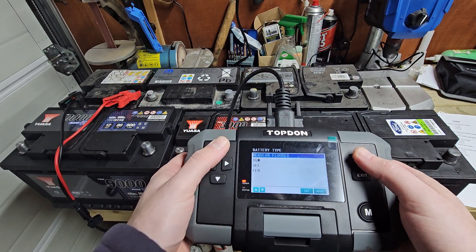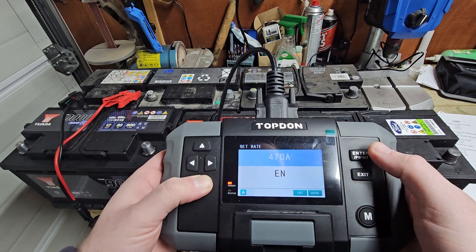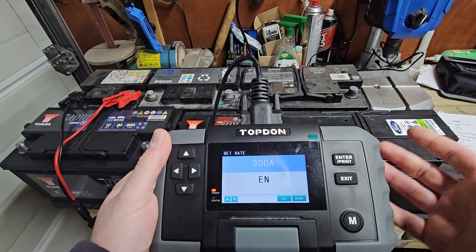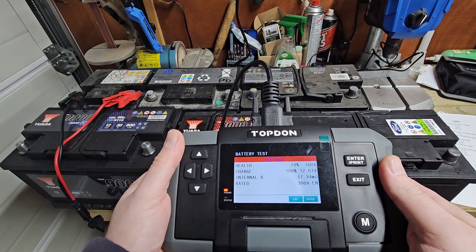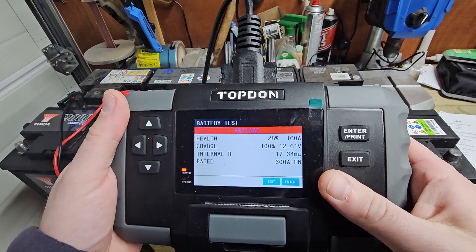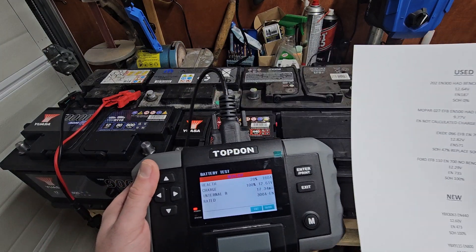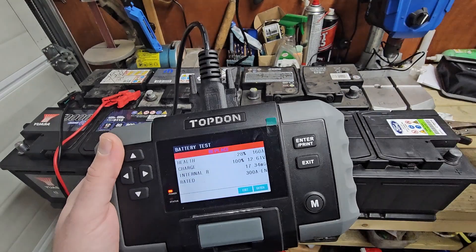So we've got a battery test — this one's a regular flooded, it's EN standard, and it's a 300 amp battery. It's a very simple tool; I actually quite like these dedicated battery testers. We're testing and we've got 160 amps, 28%, 12.61 volts. It was tested at 187 amps by the specialist, so we're a little bit down but it's not too far off — not so bad.